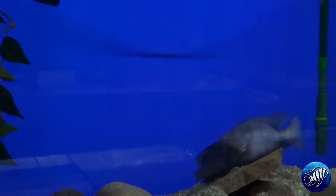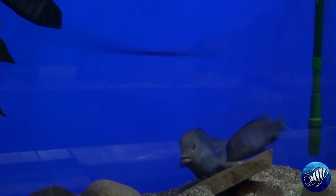A couple of months ago I was lucky enough to catch my Cyrtocara Moorii — my dolphin cichlids — in the act. I'll post a link in the video description for you to check it out.